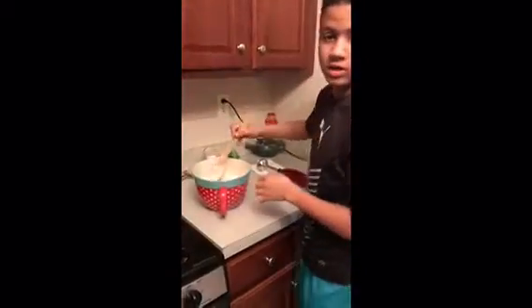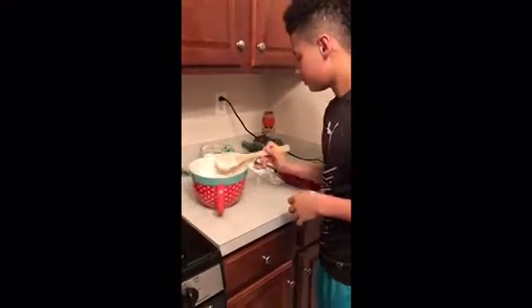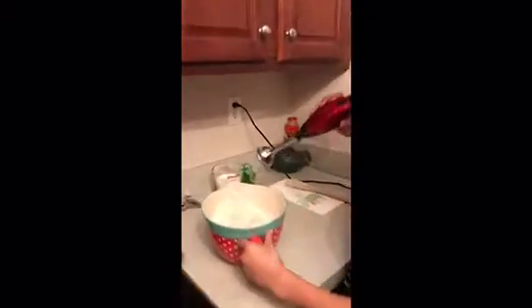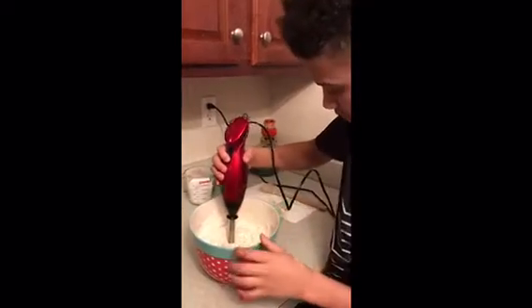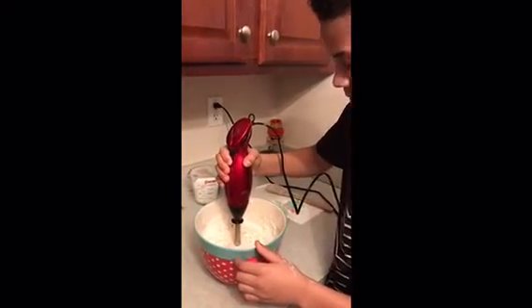All right, now you want to use the hand blender. Remember when you use a hand blender, make sure it's all the way submerged or you're gonna make a big mess. You just want to keep it in the middle.